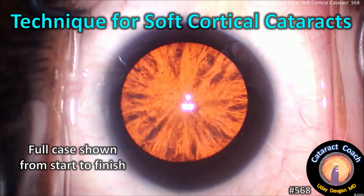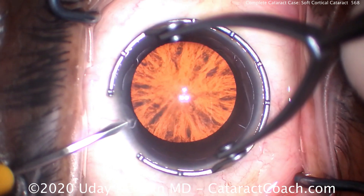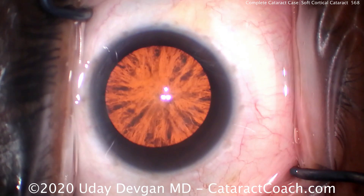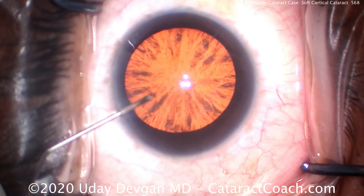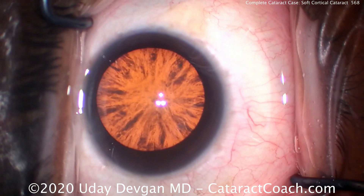CataractCoach.com — technique for soft cortical cataracts. We'll show you the full case from start to finish. This patient has a lot of cortical spoking and cortical opacities, causing him tremendous glare with sunlight, oncoming car headlights — everything. He's having a very difficult time functioning. Certainly he needs cataract surgery.